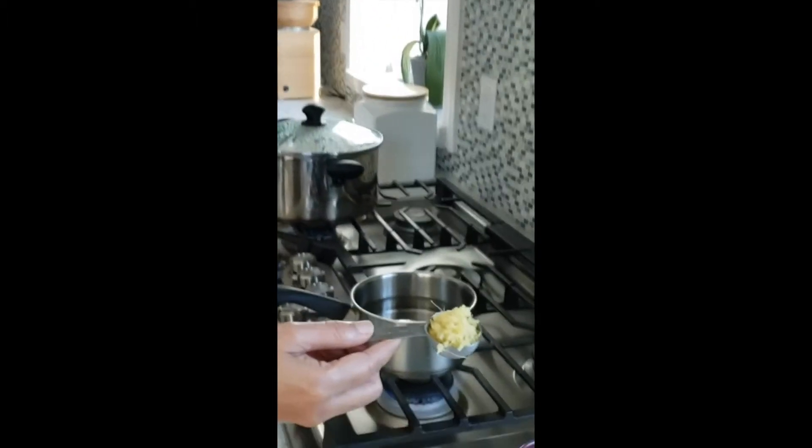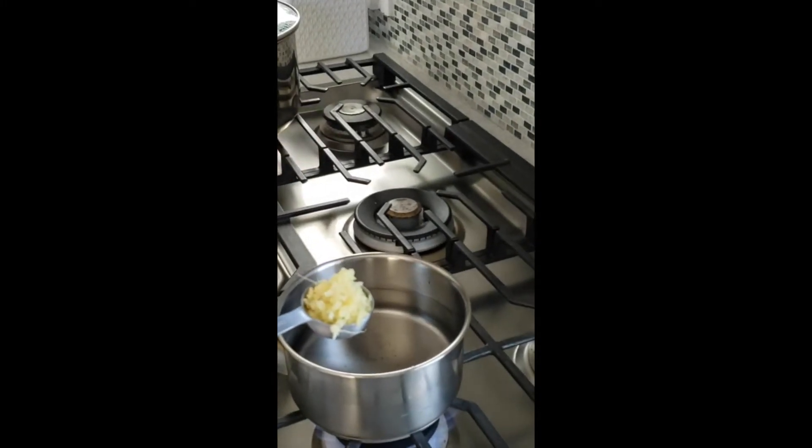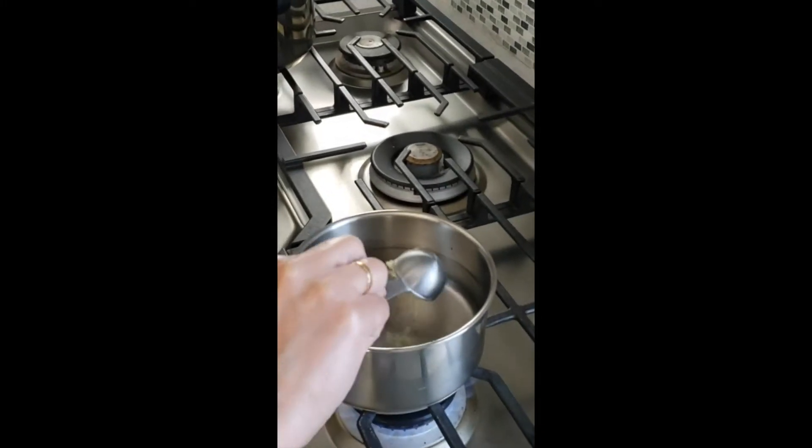I have some grated ginger over here. You can use ginger or you can use a little bit of ginger powder - both will be okay.